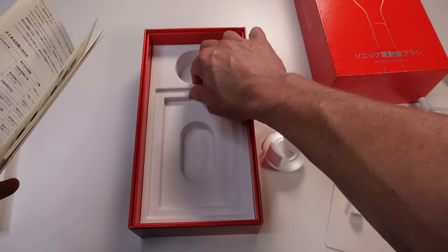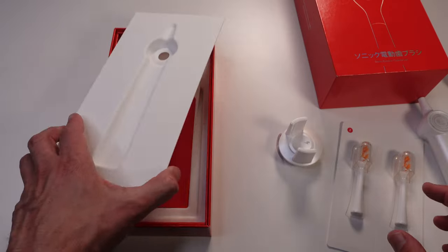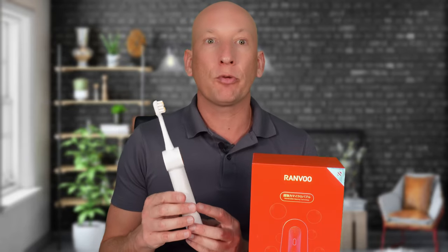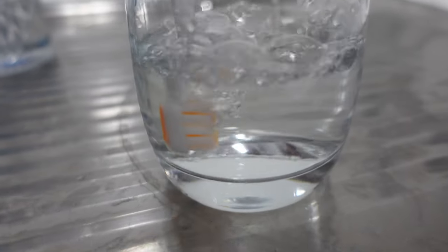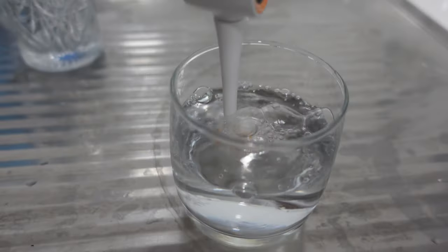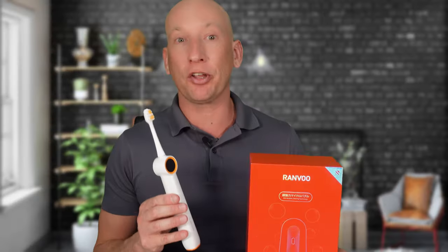Now let's talk about the technology and designer features. The Ranvu Bubble Electric Toothbrush is packed with features designed to give you the ultimate clean. What really sets it apart is the bubble technology, which generates micro bubbles to get into those hard-to-reach spots between your teeth and gums. You can feel it working — almost like you're getting a mini dentist-grade clean every time, which I think is fantastic.